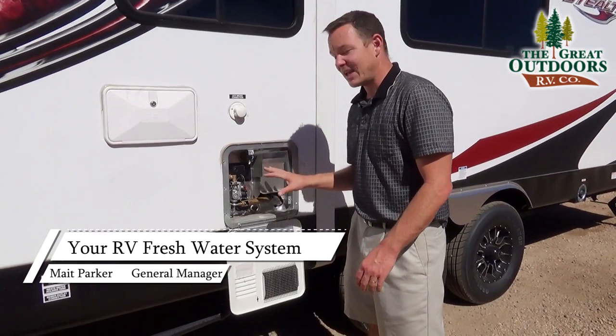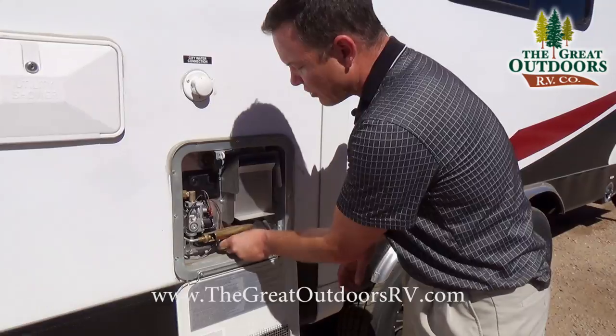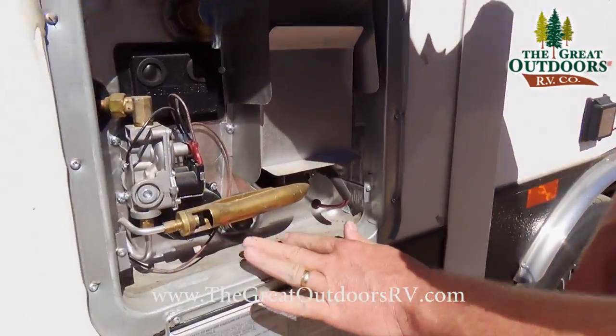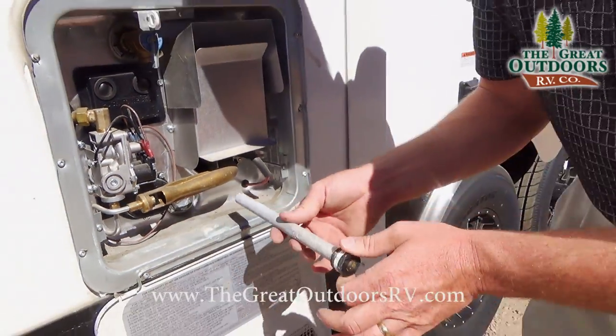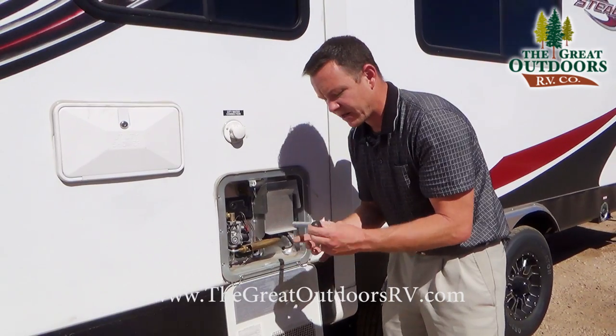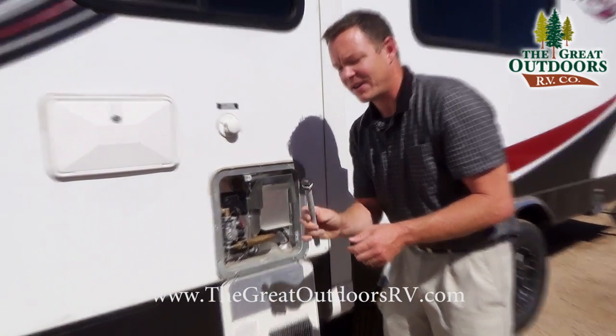The last thing you need to drain is your water heater. You want to release the pressure of your water tank first and then you're probably going to need a socket — they change in size so I can't tell you the exact size — but this is your anode rod. You're going to pull this out and it will shoot out if you forget to release the pressure, and you'll notice sometimes people put some tape around here to keep it as a tight fit.